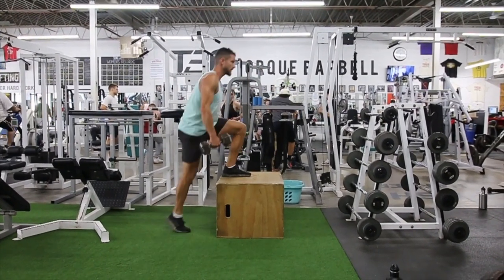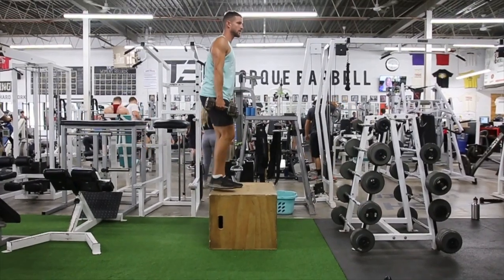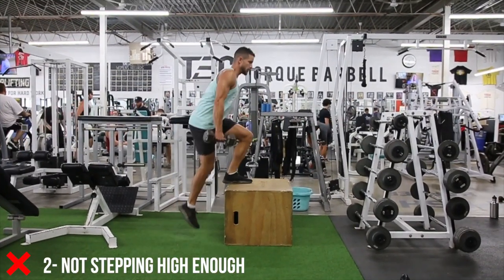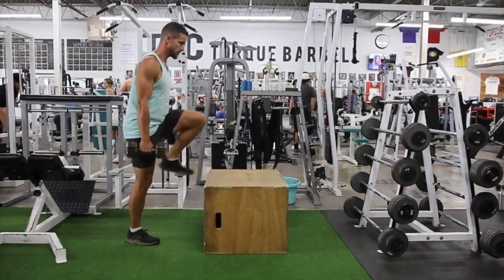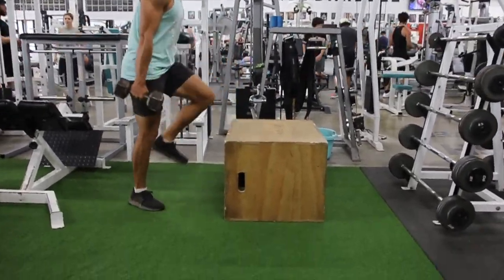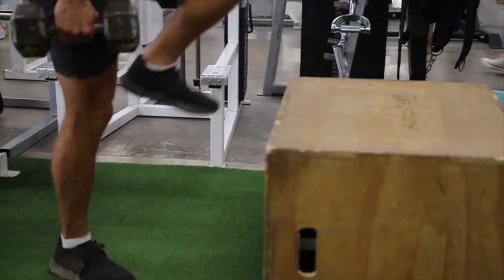Here you can see me slouching forward, leaning forward. You want to keep an upright chest, keep that core nice and tight, and avoid doing this common mistake. And here you can see just completely rushing it, stepping on the box very slightly instead of stepping in the middle — a very common mistake to avoid. You want to get your full foot on the platform for optimal results.